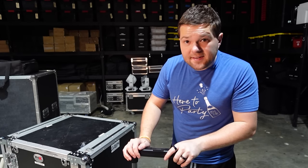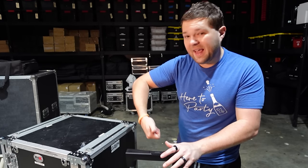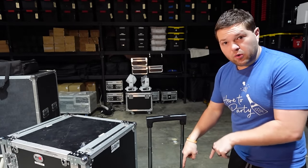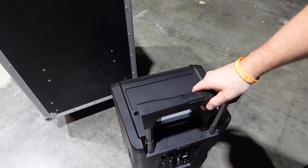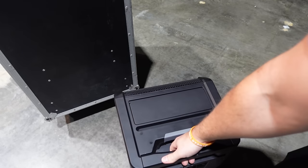One of the biggest differences on the NE8 is there are no wheels — it's a smaller, more compact unit with just a handle on top to move it around. On the NE10, there is a button to lift the top handle and it locks all the way up and all the way down so you can use it as a handle.